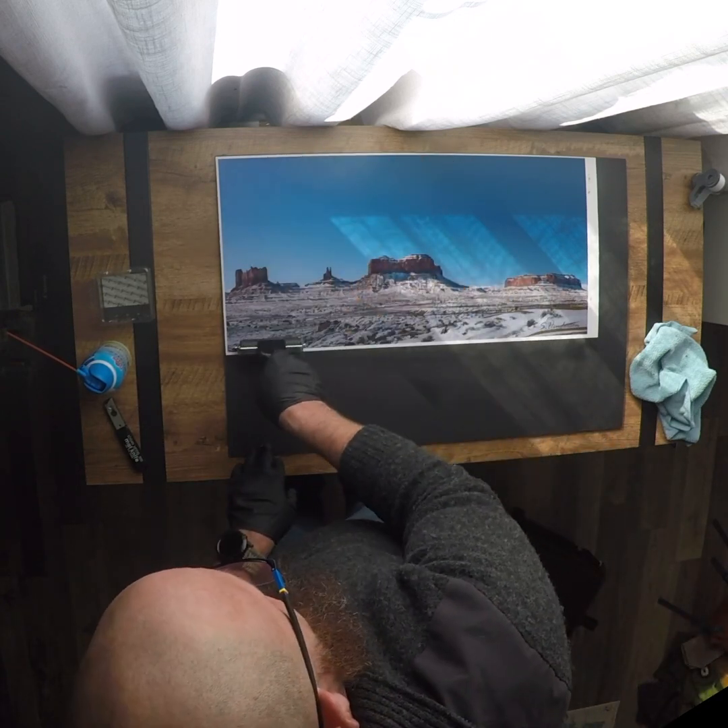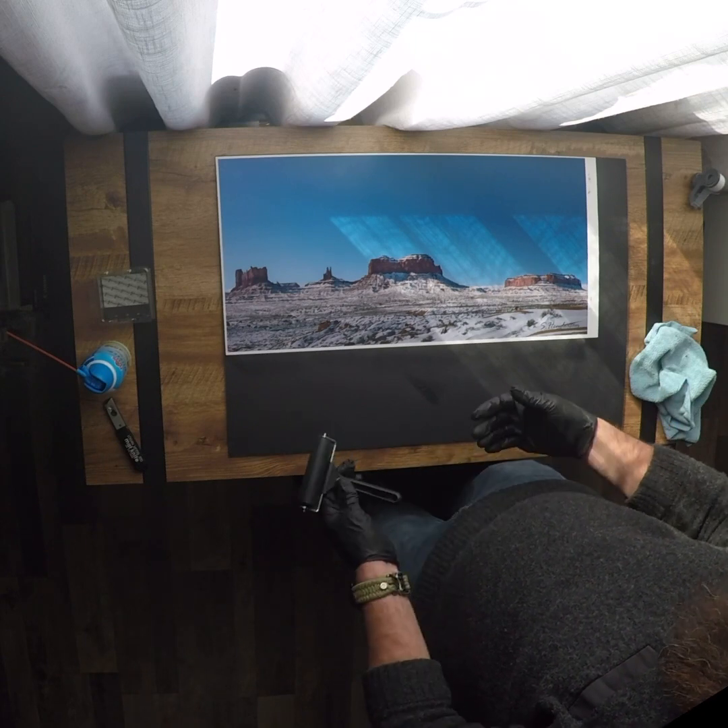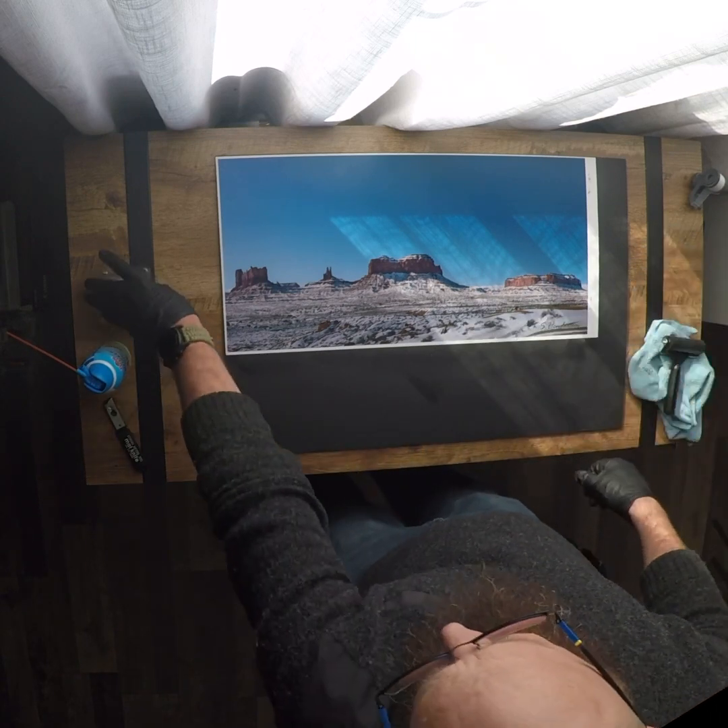You can do it without the roller, but the roller is cheap and I find it really handy. And there you go. Got to give it a couple minutes to finish setting up. Once it is set up, you just go along and cut the edges.